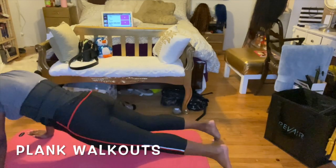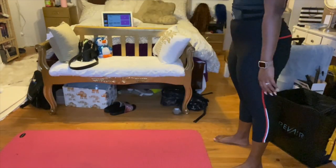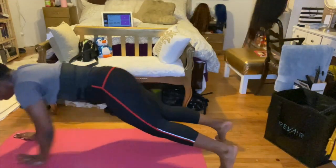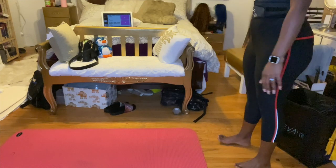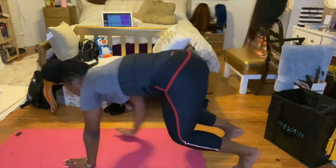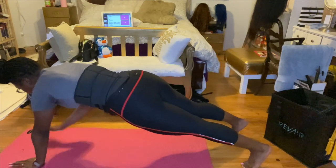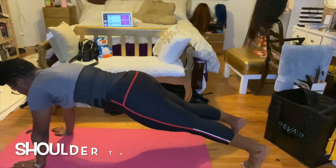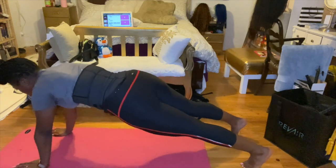The second part of the workout is abs, which is my favorite because I love to get my stomach flat. We'll do plank walkouts for 30 seconds with a 15-second rest, then shoulder taps for 30 seconds with a 15-second rest, and finish with a plank hold for 30 seconds and a 15-second rest. You'll continue this order for five rounds.